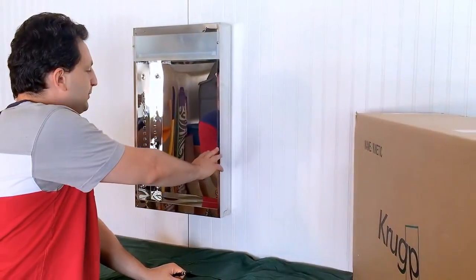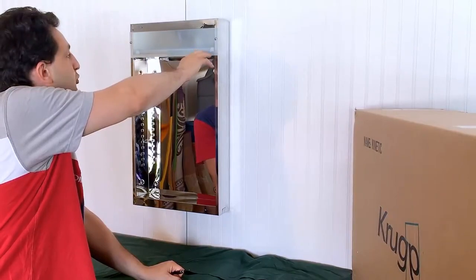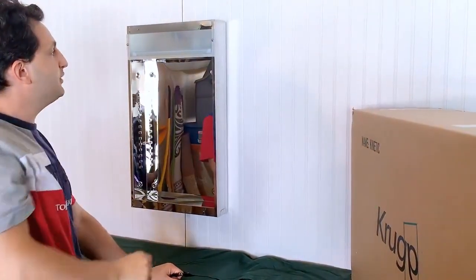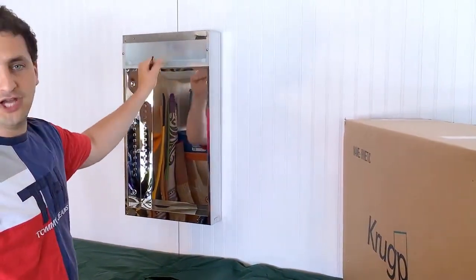After attaching the cabinet securely to the wall, the next step is to attach the glass partition covering the electrical components using the Phillips screws provided in the hardware kit. You do so using a Phillips screwdriver — just make sure you don't put too much pressure on the glass as you're attaching it.